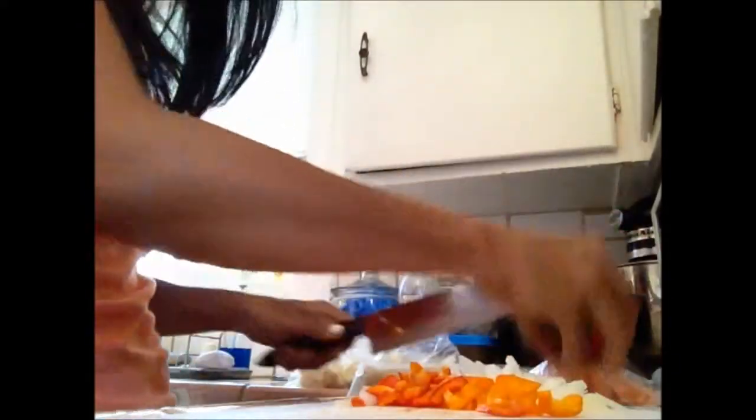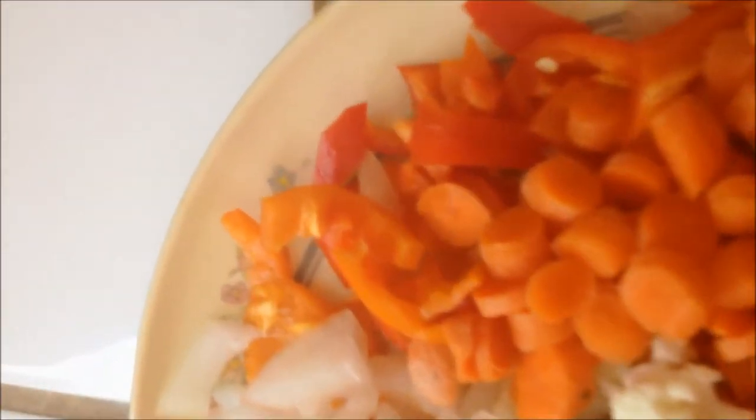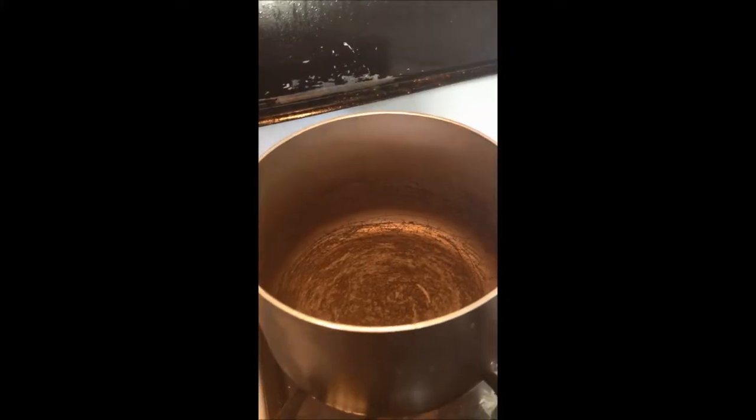Now I'm starting to chop it up — dice them all up. I'm gonna do a lot of dicing, so that's why this is going fast. Here they are: chopped onion, chopped peppers, chopped cauliflower, and chopped carrots.